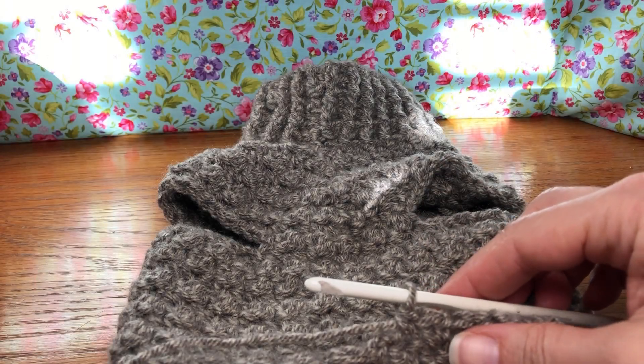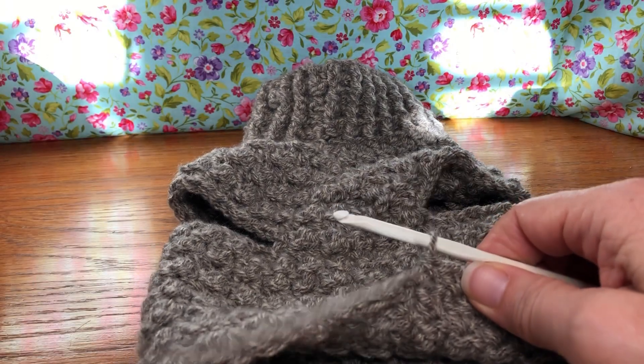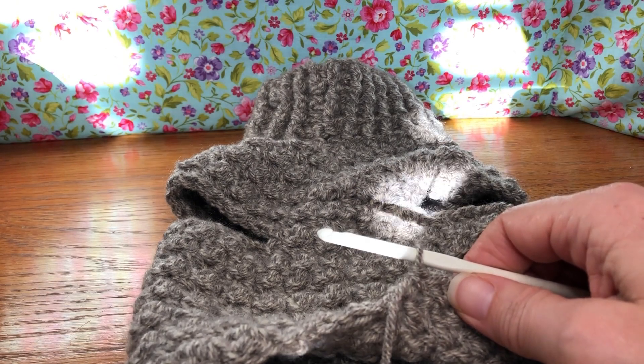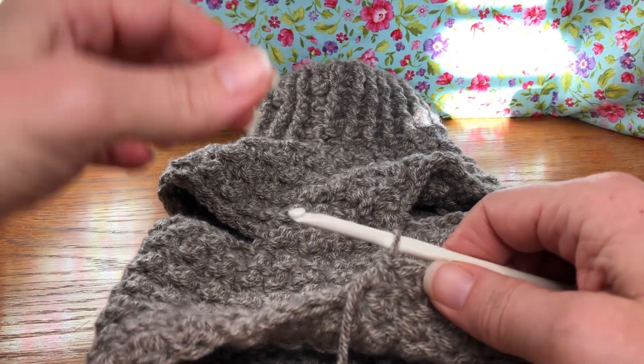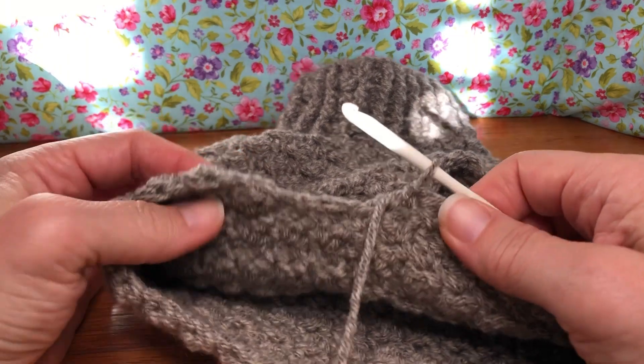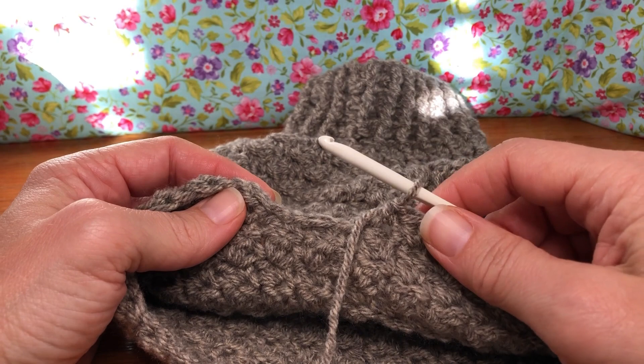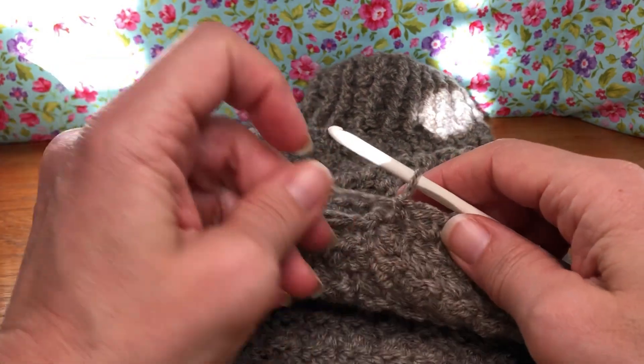Hello crochet friends, welcome back. Working on our dog sweater, this is round 33 but it's going to be a bulk round — it's going to get us all the way up to 47. I'm just going to demonstrate what we need to do and then we're going to be set free to work on this until we are down to 19 stitches.